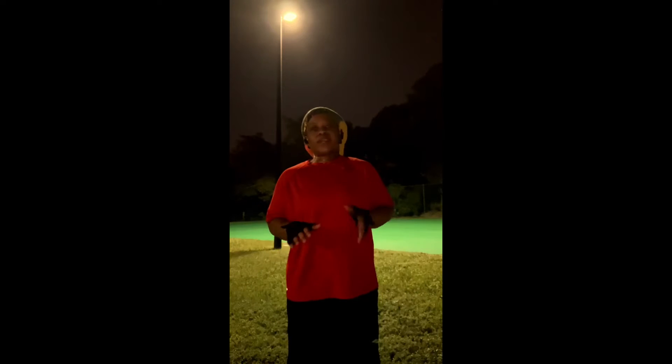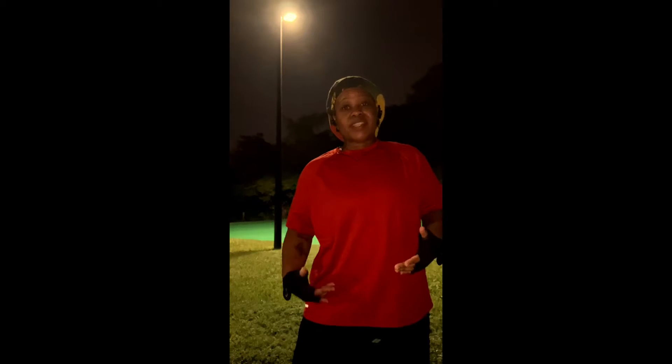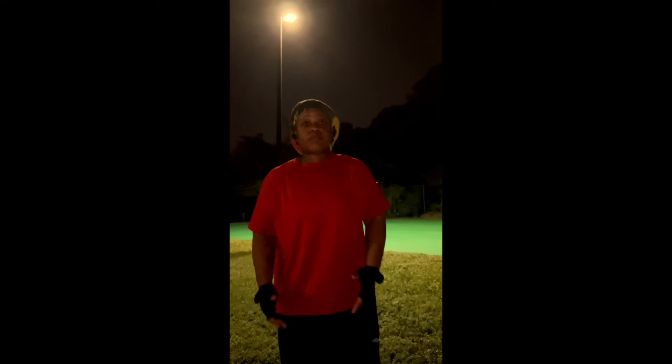This is a very simple exercise. All you have to do is put your arms straight out like this and lift your knees up. It's pretty much called leg raises. So it helps your thighs, your calves, and everything like that. Very simple exercise, but when I tell you, you will definitely feel it.